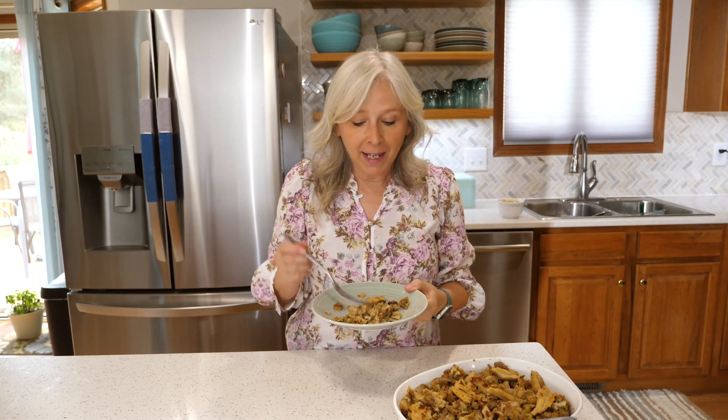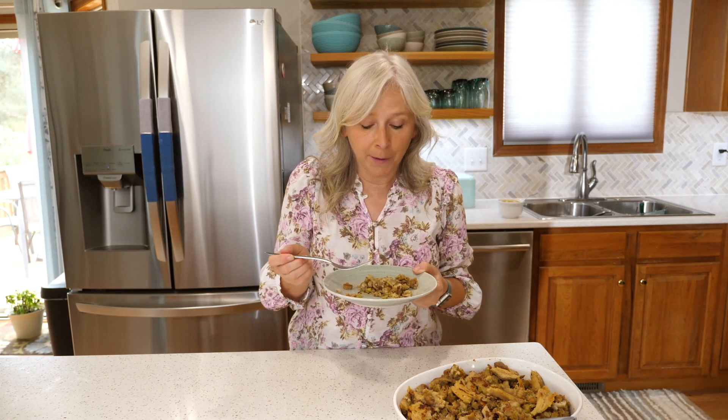It's time to taste the stuffing — I'm so excited, this is my favorite part of the Thanksgiving meal. Oh, it's so good. It reminds me of my childhood. Grandma used to make stuffing just like this, and this tastes just the way Grandma used to make it. Do you know how I like to eat my stuffing? I like to eat it right on top of my mashed potatoes.